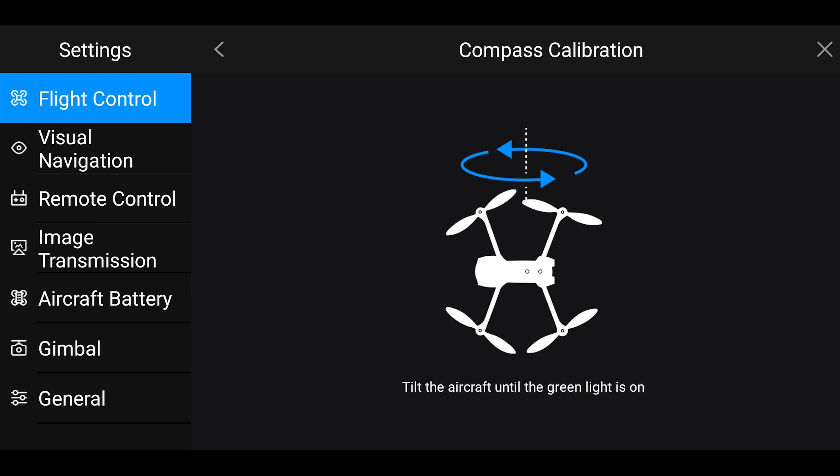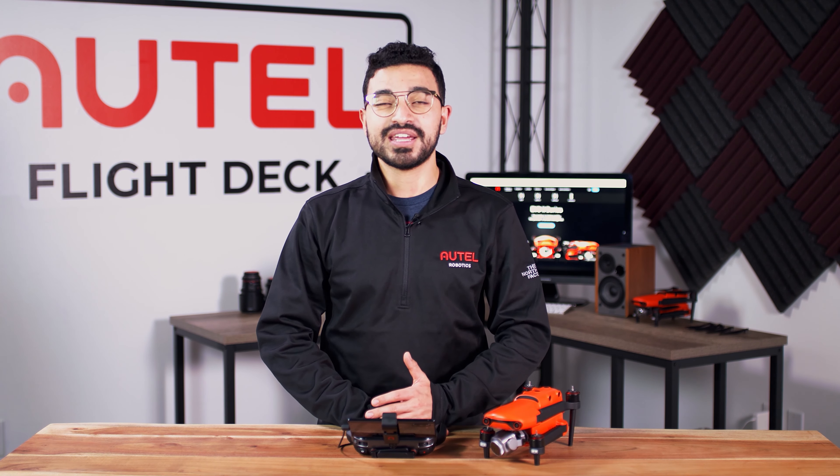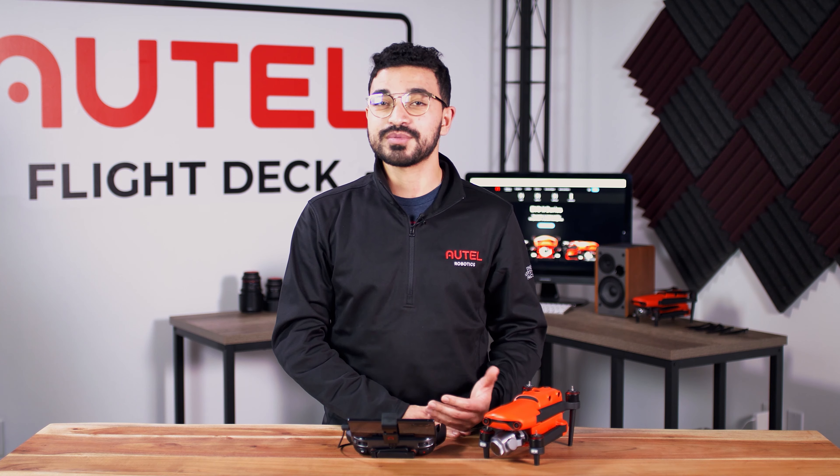The next feature that we added is the obstacle avoidance quick switch toggle up at the top right hand corner of your camera view. If this is illuminated green, that means that your obstacle avoidance sensors are turned on. If those are illuminated red, then it means that your obstacle avoidance sensors are turned off. This can be really helpful if you have a quick change in flight environment, which means that you need to turn your obstacle avoidance sensors off or on depending on how that situation changes.